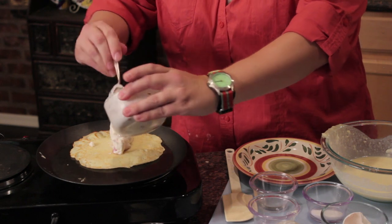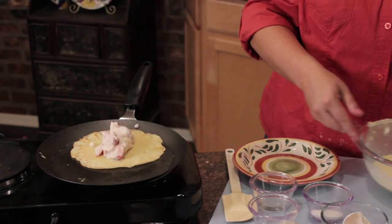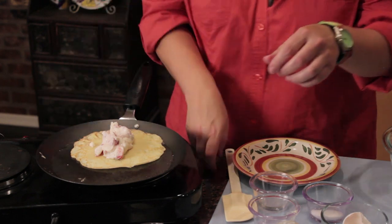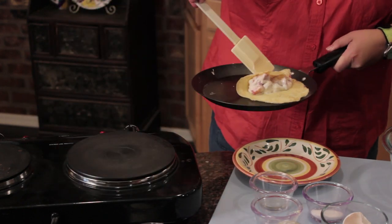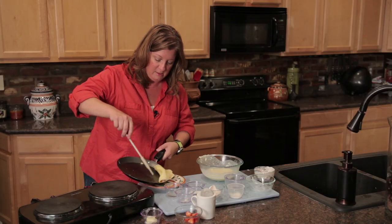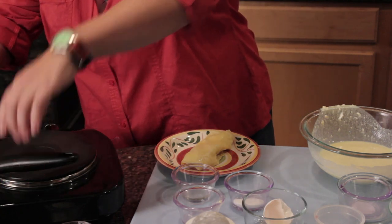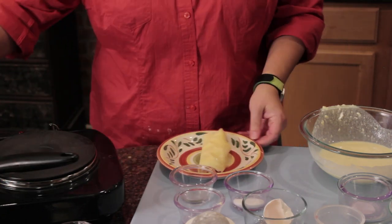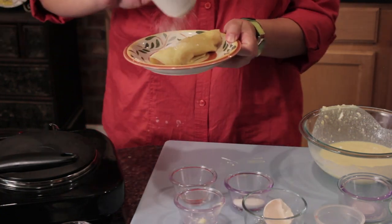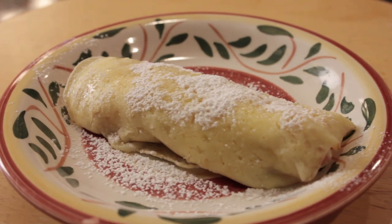I'm going to fill it right here. I'm actually going to kind of roll it — do like a tri-fold roll here. Turn off your heat so you don't burn yourself. I'm going to add a little powdered sugar. There you have it — a nice strawberry blintz.